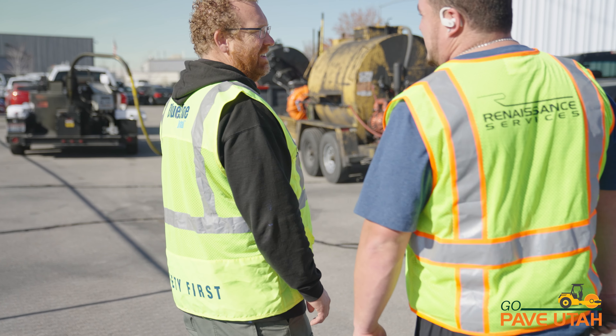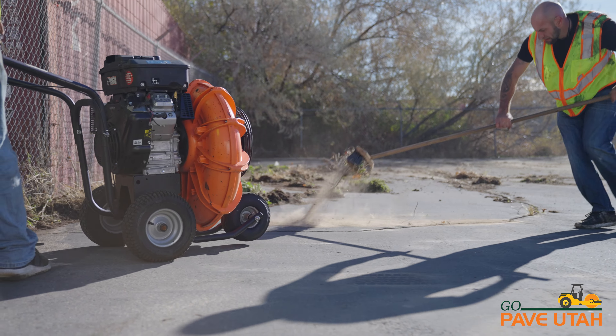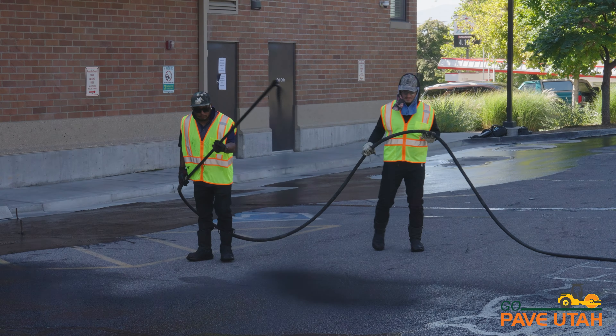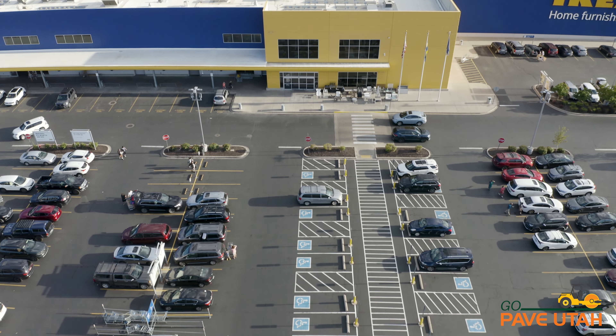Sealcoat, when it goes down, we come into the project and get the lot prepared first. We start with cleaning it and getting all of the debris and dirt removed. We bring in our crew and start applying the sealcoat. We put it down in a two-step process and the sun cures it for us, and we're ready to open the lot back up, usually within the same day.